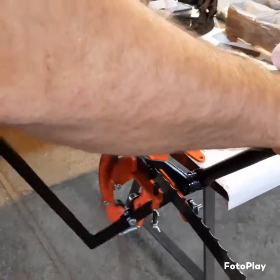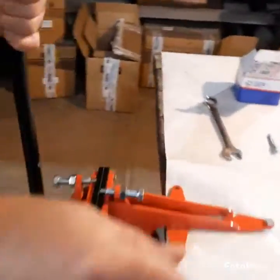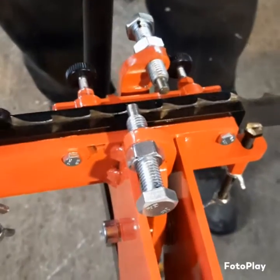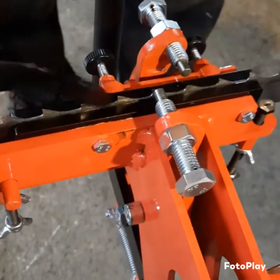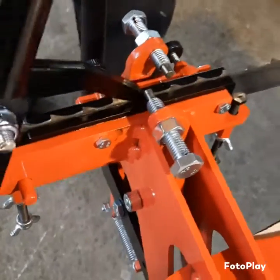Something like that — pushing the blade using this lever and the other lever, adjusting the angle of the teeth all the way through, which is a very important device.